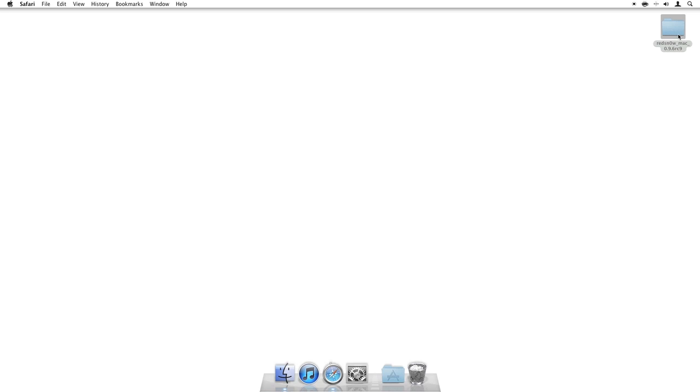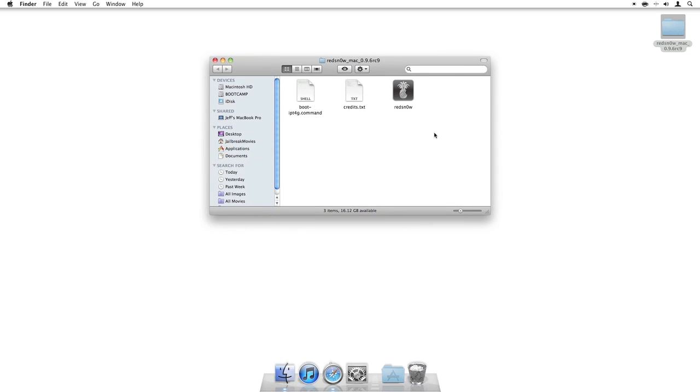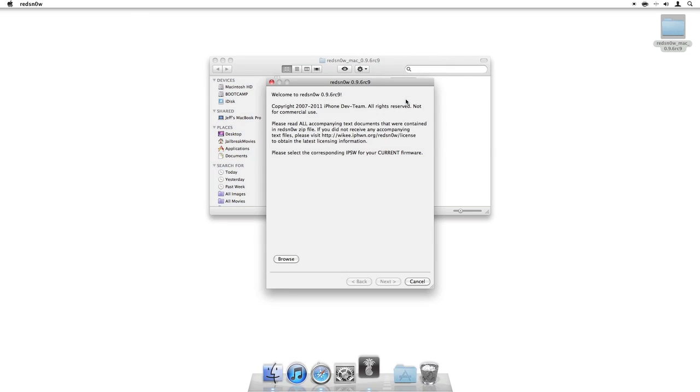Once RedSn0w version 9.6, Release Candidate 9, is downloaded onto your desktop, you just want to open that up. You should see three files there — you should see the app for RedSn0w. Just open up RedSn0w.